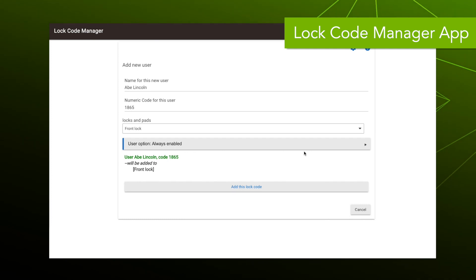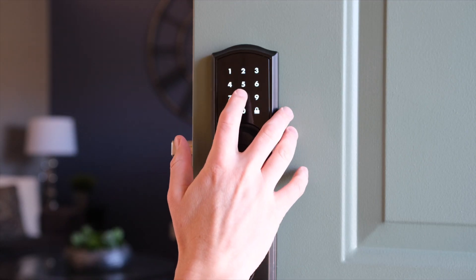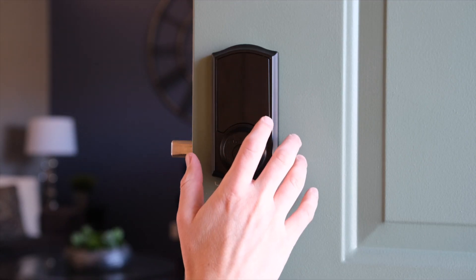You'll see a user option popped up for Honest Abe. We want this code to always be enabled — in a second I'll show you how to add a temporary code — but let's add this lock code right now. Looks like it was a success; we can test it, and yep, Abe Lincoln now has access to our home.